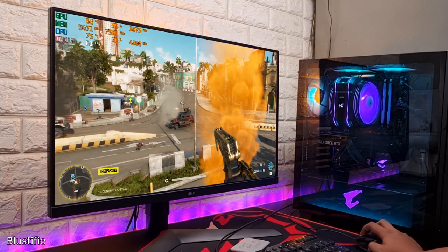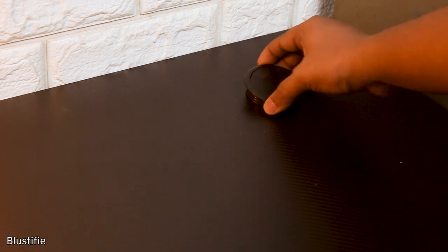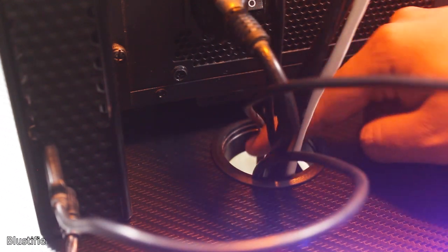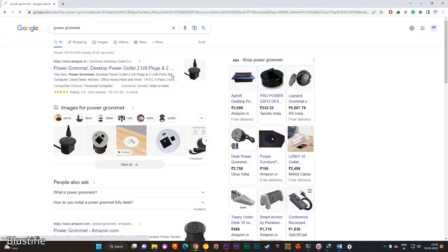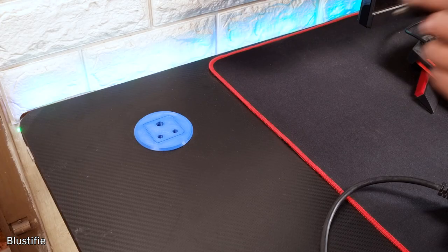Like most computer desks, it has two desk grommets on both sides to route wires through them. As my PC on this desk is on the right side, all the wires are passed through the hole on the right side, and the left one just stays untouched. While scrolling through the internet, I found these power grommets — looks quite promising: two power sockets and two USB ports. But while looking at their prices, forget about it.